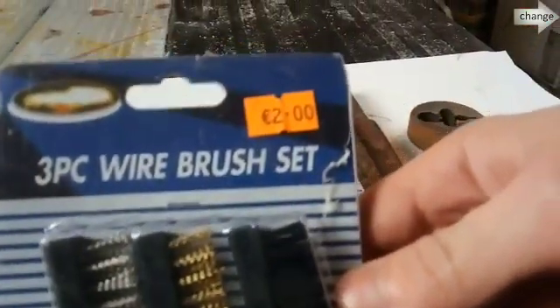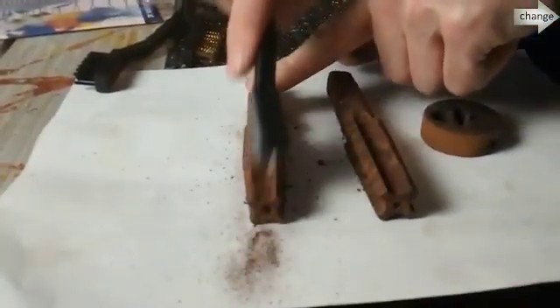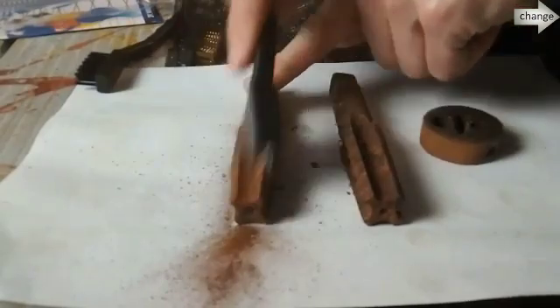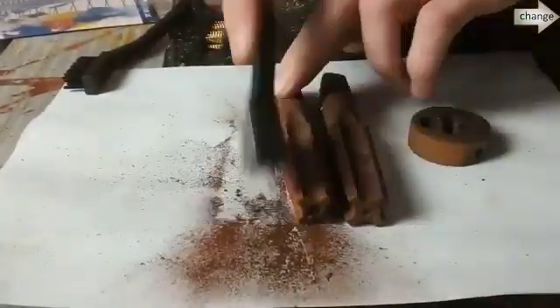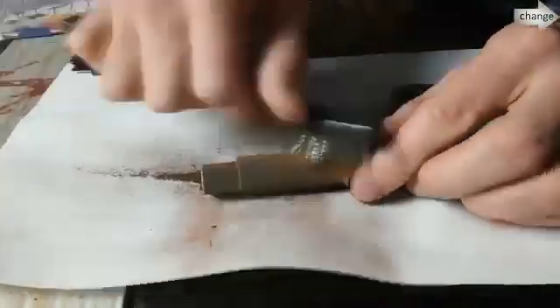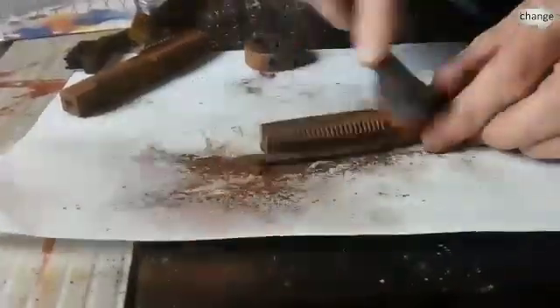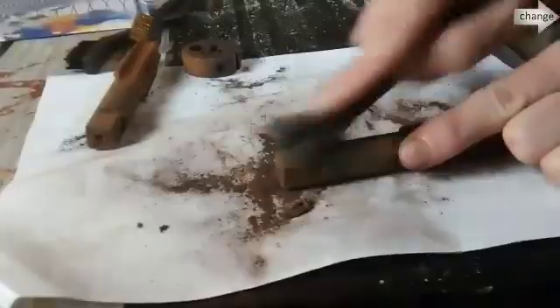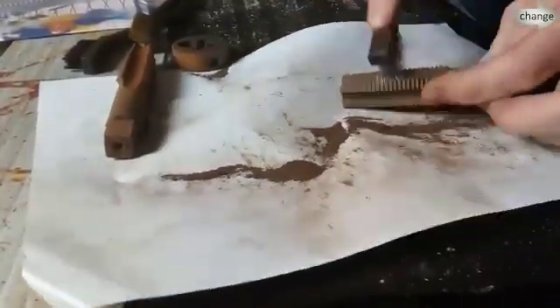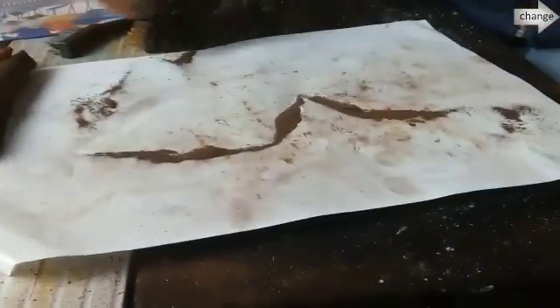Got a three-piece wire brush set here. It's always a good idea to take the bulk of the rust off if you can, starting out — makes it easier. So you just scrub away at them. Takes a couple of minutes. You get a lot of dust and rust off them. This is probably where most of your work is actually done. You can see all the rust that comes off — there's quite an amount.